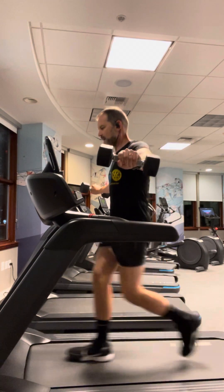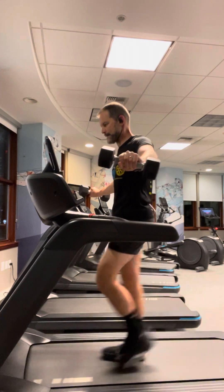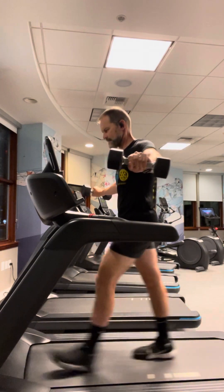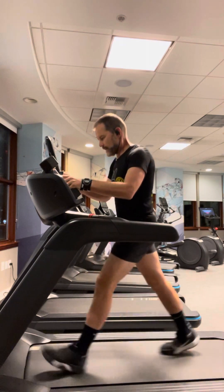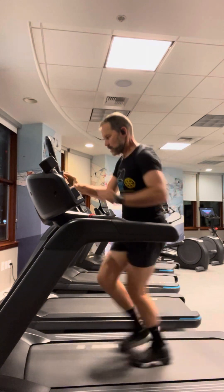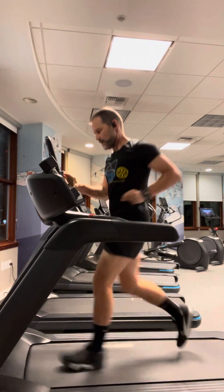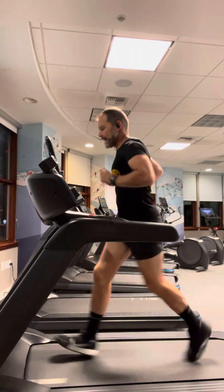Go into a side raise, 20-step hold. Going up to match the incline with my pace — 6.5. Then 80 steps.